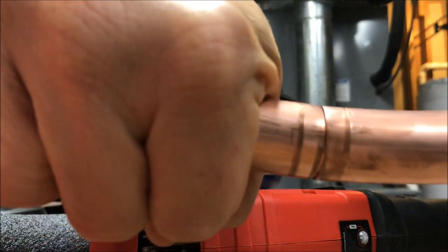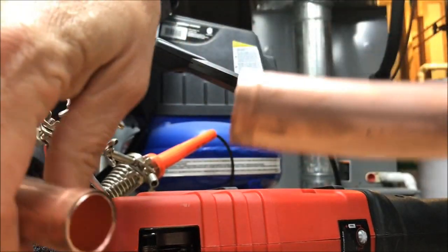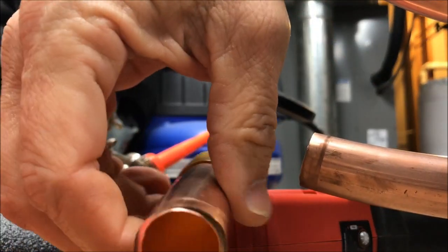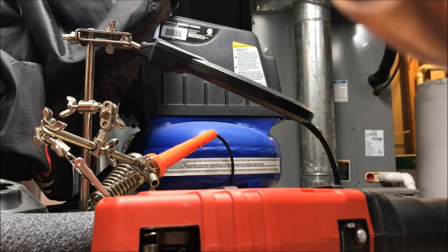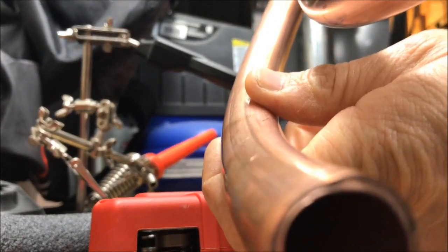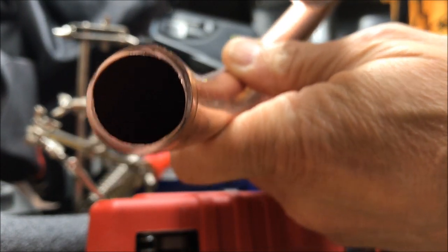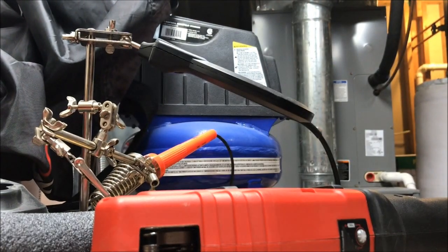It cut, but it didn't cut all the way through. It has issues with it — got to break free — but the soft copper is having an issue getting through it all the way. Like I said, it's not round, so that may be part of it.